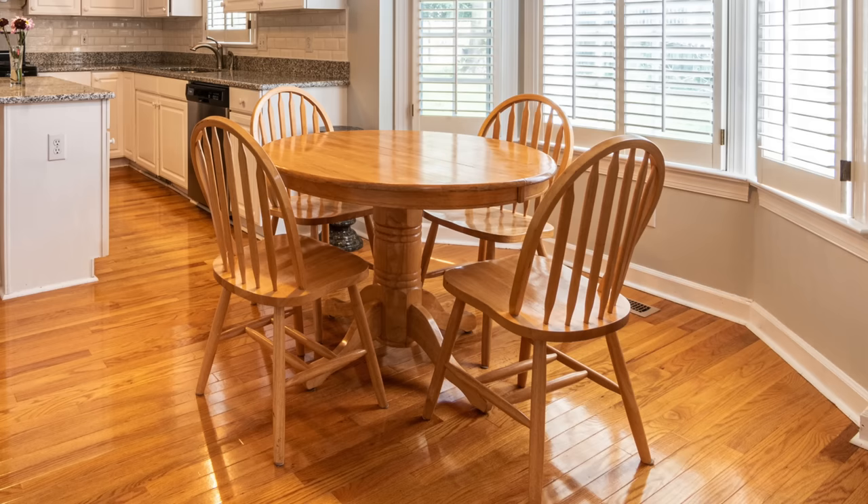Not everybody loves a rug in a kitchen because it gets crumbs on it and gets dirty — unless you have a little dog who follows you around looking for crumbs everywhere, this might not work for you.